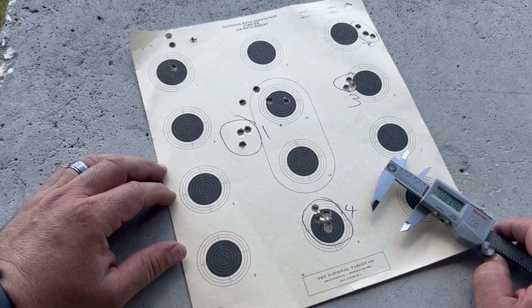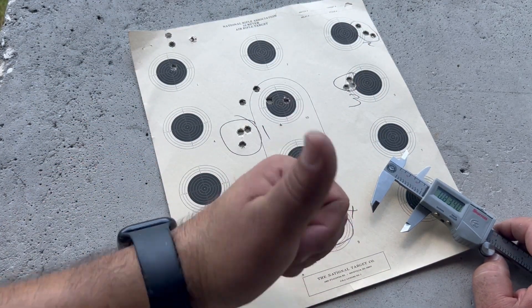Four groups under an inch. Excellent accuracy. Let's go and see.